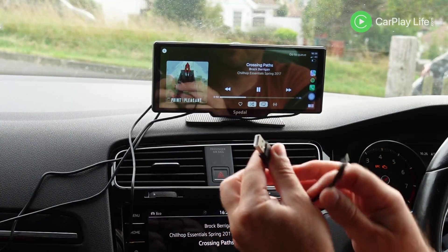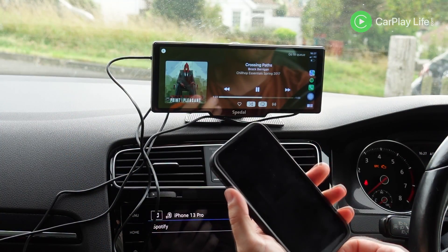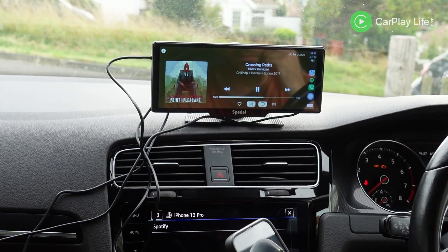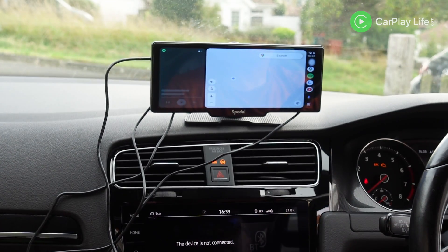Reconnections when entering the car worked okay, although the Bluetooth audio connection did take a little longer than expected. You can choose to connect your iPhone or Android device to the display using the side USB-A port, but wired connections only occur if connecting before the display powers up, otherwise it will default to wireless.